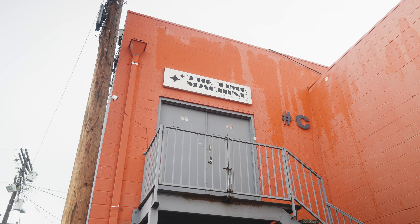Rainy day here in LA, New Year's Eve. About to put in some work at the studio — just got some black paint, we're gonna paint some walls and have some fun. Let's get it.